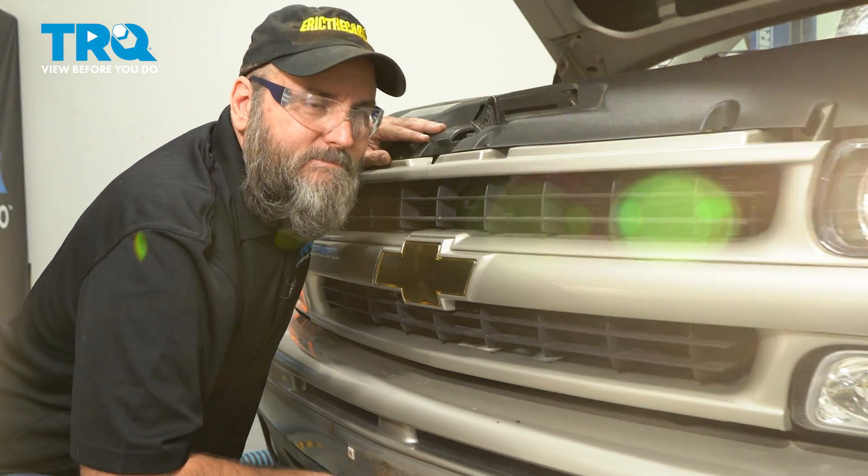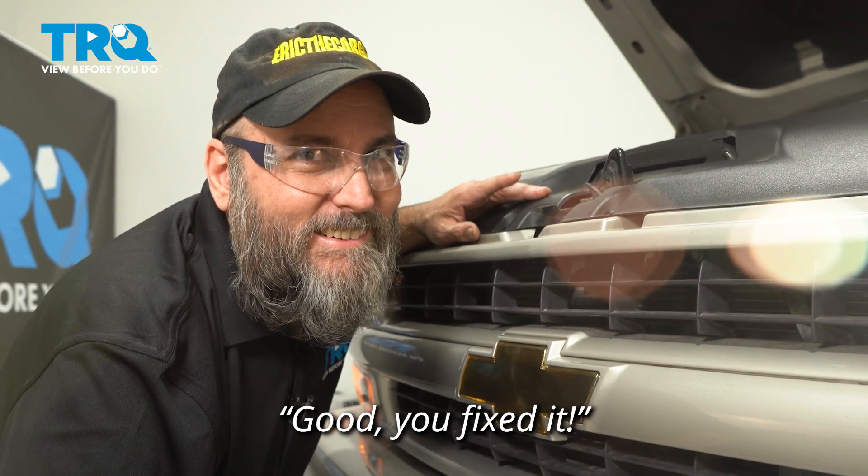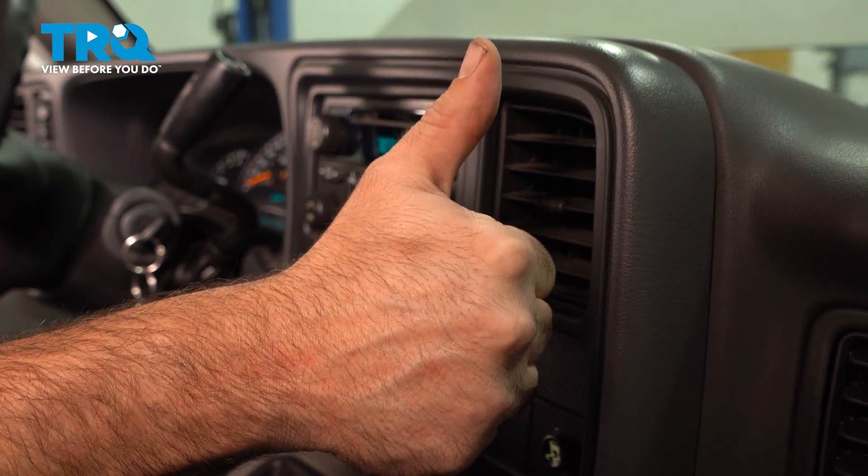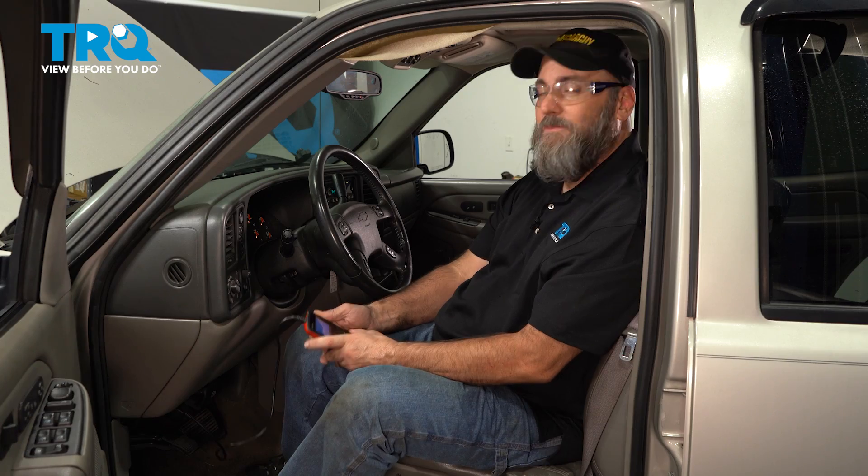The cooling fan's on — and it just turned off. Good, we fixed it. I've got heat coming out the vents, and I have a cooling temperature of 212 degrees Fahrenheit. Now that's more like it — that's more like operating temperature. I believe we fixed it.